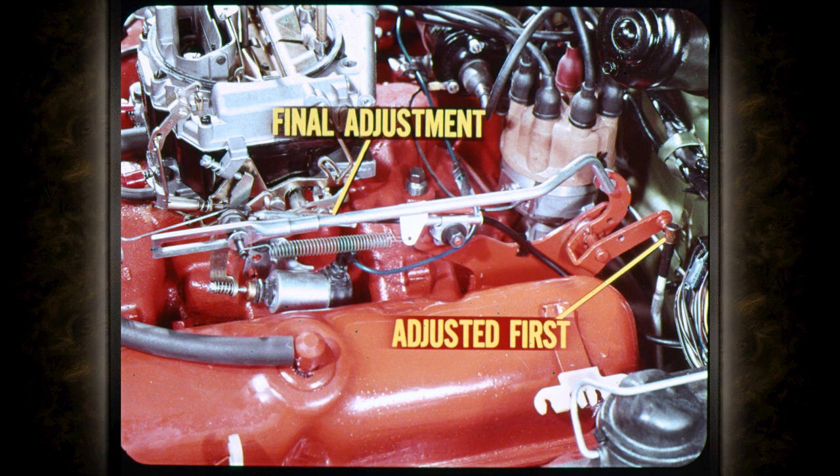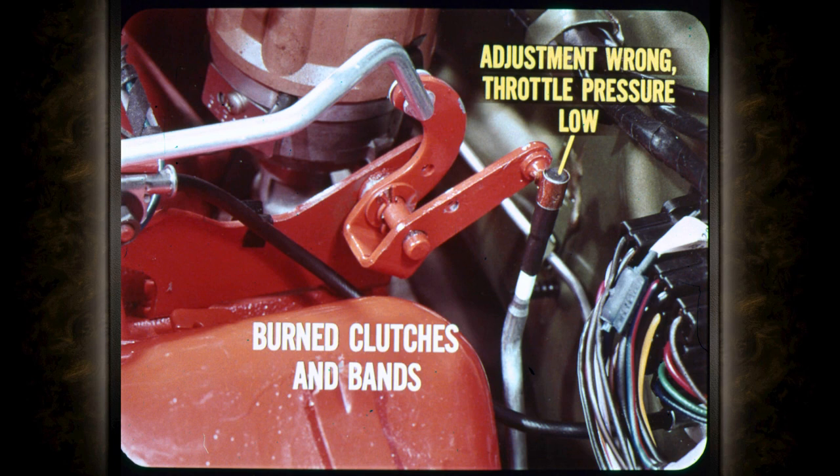How come two rod adjustments are needed with this linkage? The upper rod is where the final throttle rod adjustment is made. The intermediate rod is always adjusted first so the geometry of the two bell cranks will be correct. This is necessary because of dimensional variations between the transmission and the upper bell crank. If intermediate rod adjustment is wrong — either too long or too short — throttle pressure will be low for all throttle positions and upshifts will come early and be dragged out instead of crisp.